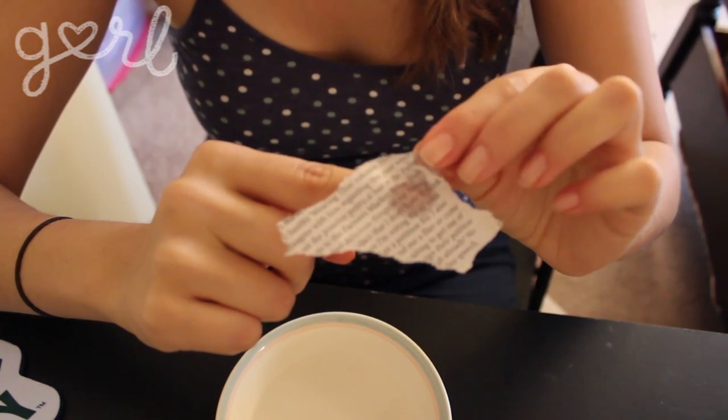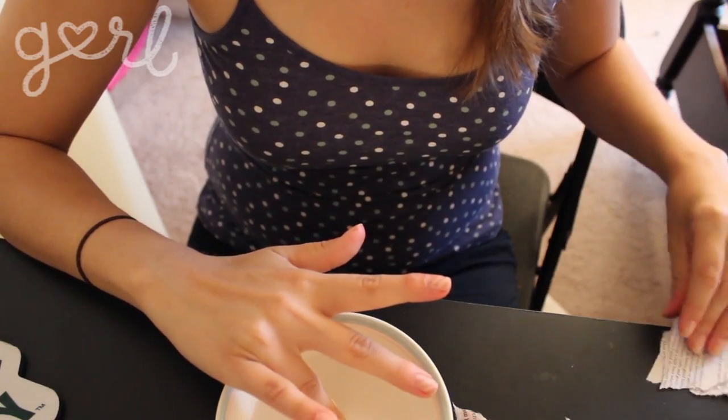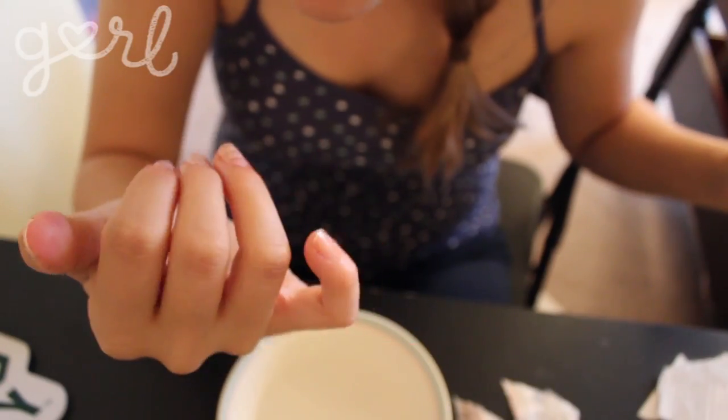Okay, ready? It super worked! Oh my gosh, you guys, I am freaking out — this is so freaking cute! You don't actually have to hold the newsprint on for any long amount of time; you can just put it on for a few seconds and pull it off and it looks great.